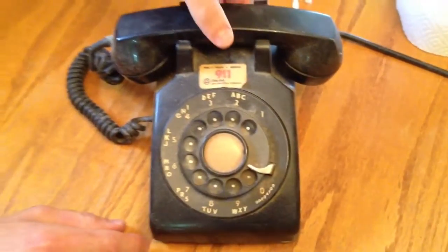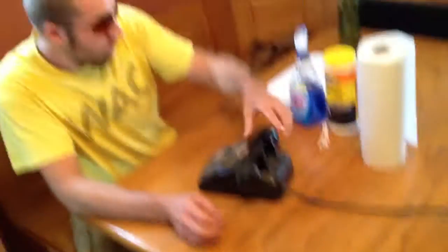I got one here from Auntie's house, which is very vintage, very antique, and very dirty. So I'll be using some Glass Plus, and then I'll use some Q-tips to get into little nooks and crannies, and then I'm going to finish it off with a coat of Armor All.